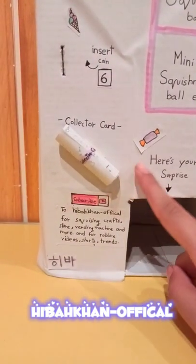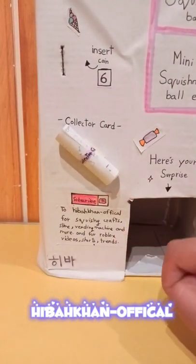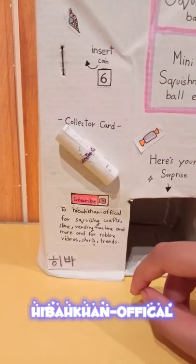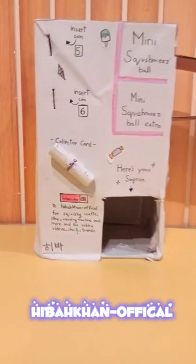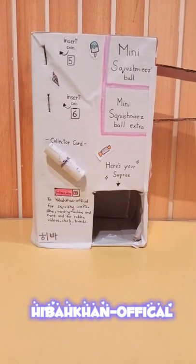There's something on it - it says 'Subscribe to Hiba Khan Official for squishy crafts, slime, winding machine and more, and for Roblox videos, shorts and trends.' Anyway, let's start - I'm gonna insert the coin.